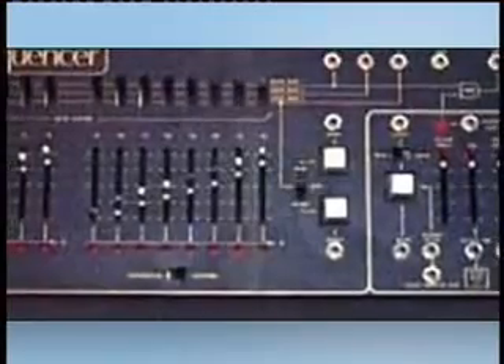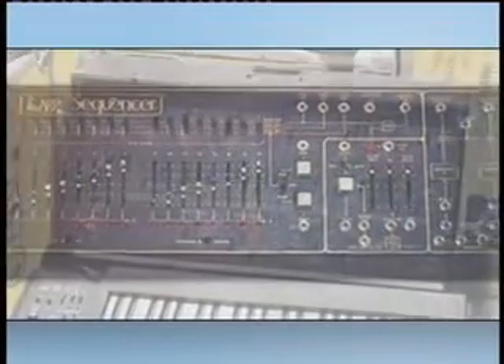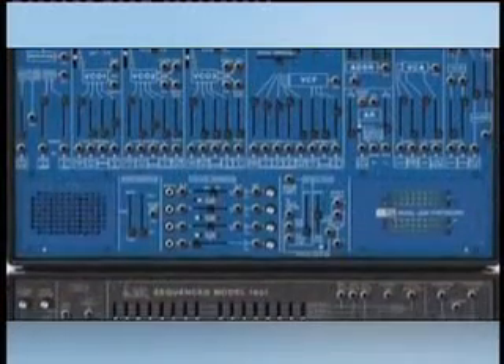With Arturia's recreation, you also get the famous ARP sequencer 1601 that was not a part of the original 2600. This allows you to make a wide variety of sounds.